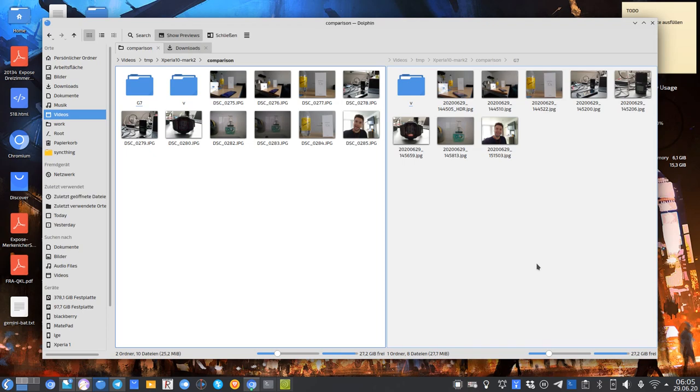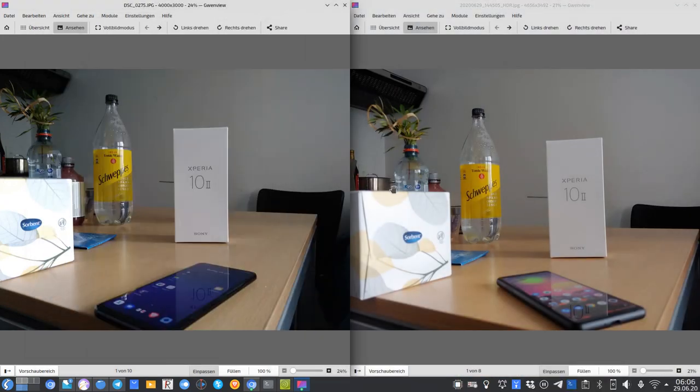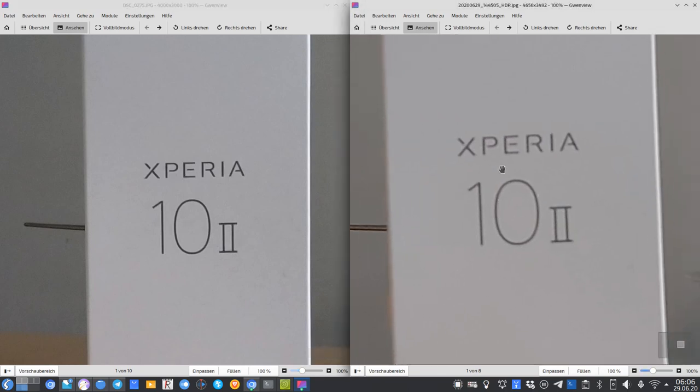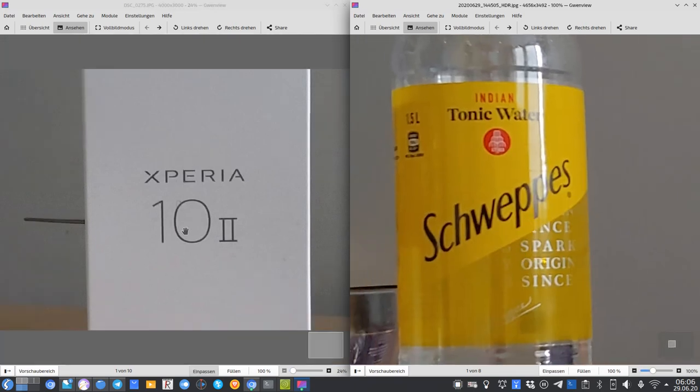Moving to photo comparisons — Xperia 10 Mark 2 on the left, LG G7 on the right. On the first shot, the Xperia's blacks look slightly deeper and colors slightly more vibrant, but zooming in reveals the Xperia slightly missed focus — it seemed to target a bottle of tonic water rather than the Xperia box. There's also a resolution difference: 16MP on the LG versus 12MP on the Xperia.